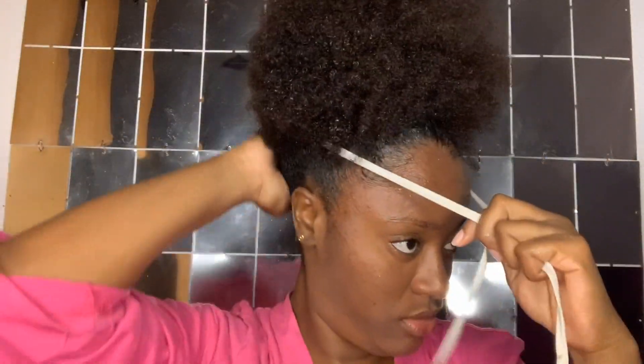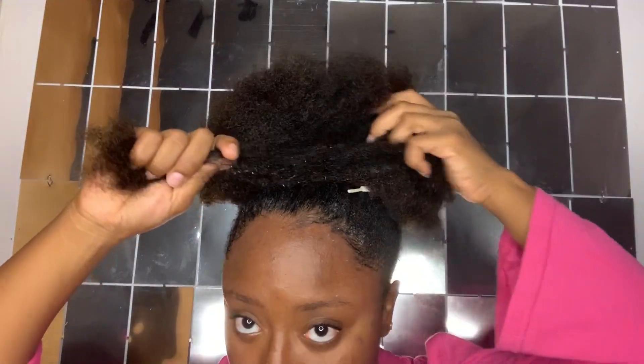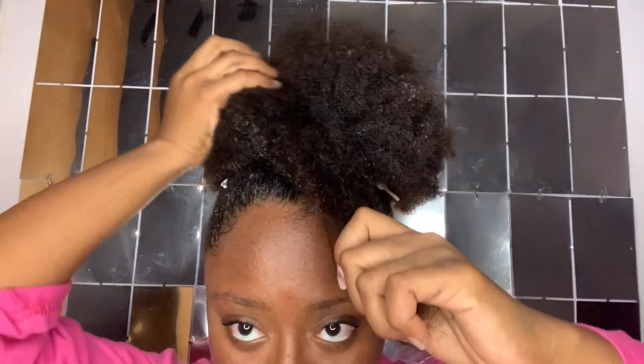I am doing my high puff style, so I go knot in the back and put it. This is a little bare, so I am going to twist some of these into some sections just because I want a different look.